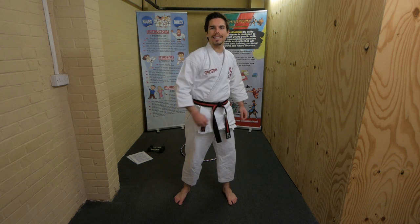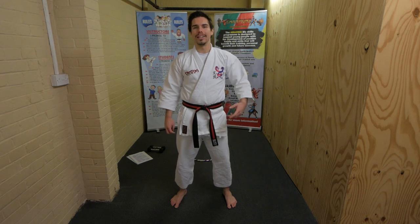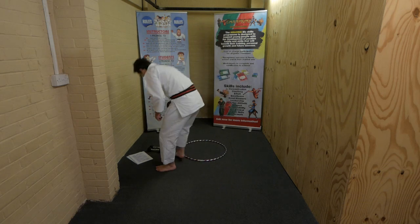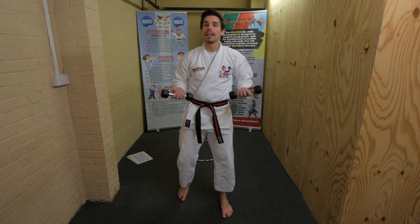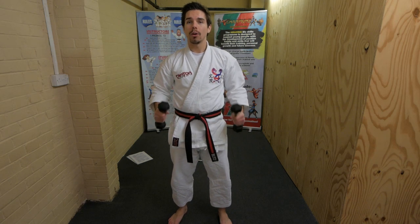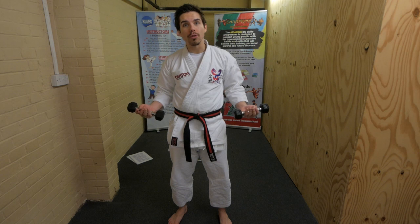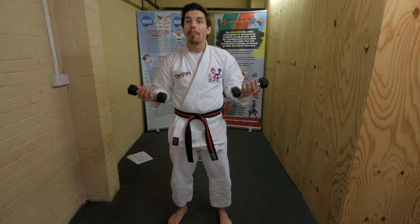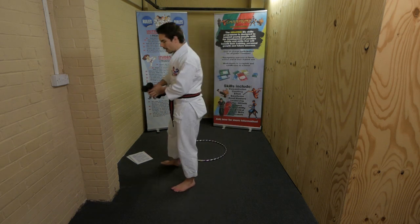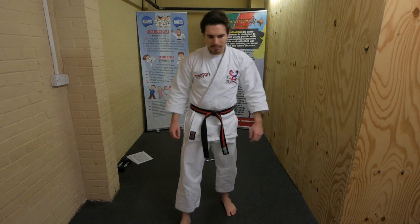Hi everyone, how are you? Today is going to be our fitness circuit. You're going to need something with a bit of weight - I've got some weights here, but you can use a tin of beans, two bottles of water, or a bag of sugar. Get yourself some weights and put them to the side for now because we're going to use those later.